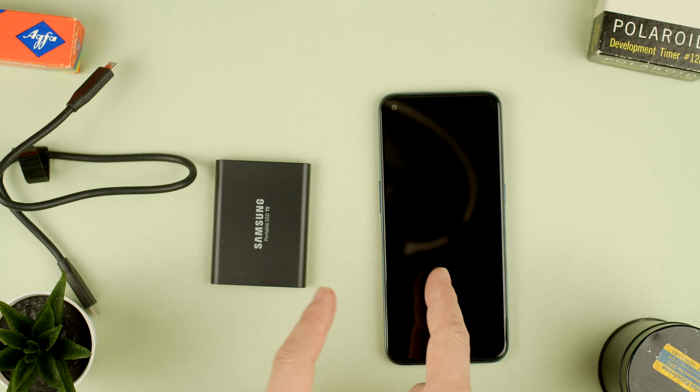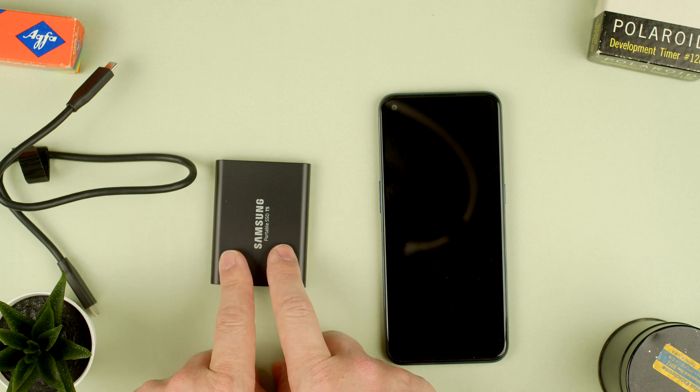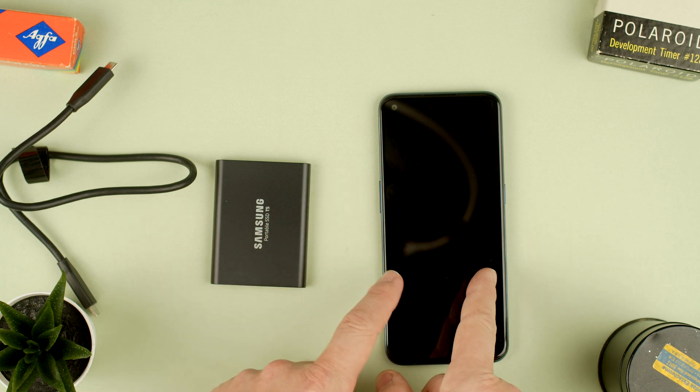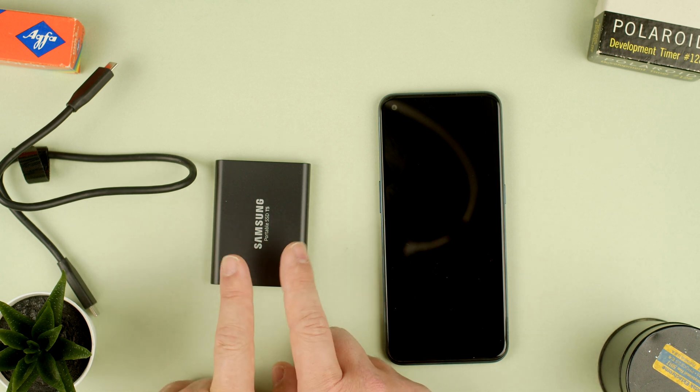Welcome to TechRubs. Today I'm going to show you how to use an Android phone with a Samsung T5 hard drive. The good thing about Android is you can connect these and use it as a way to export your images, videos, and stuff to a hard drive.